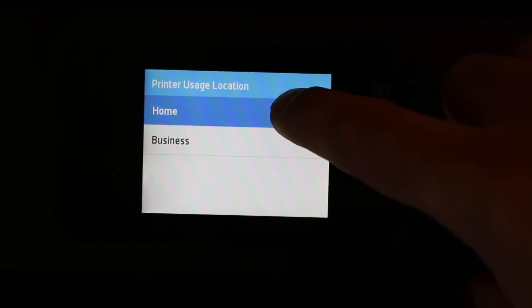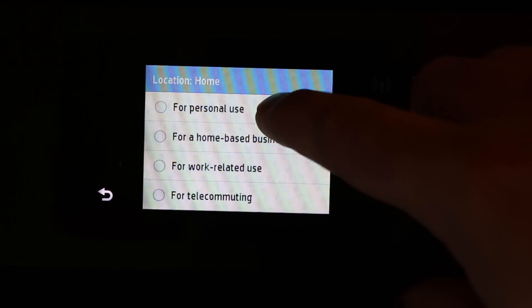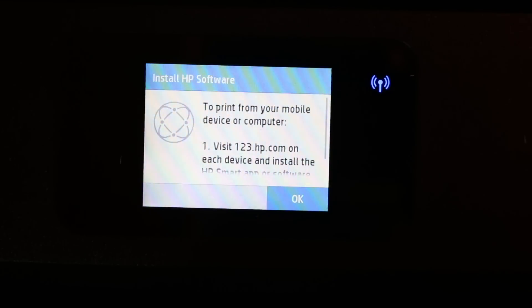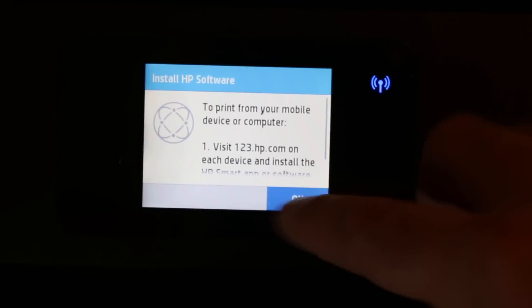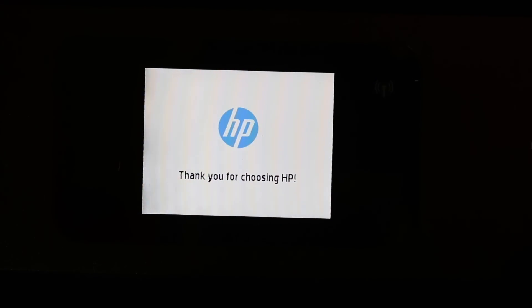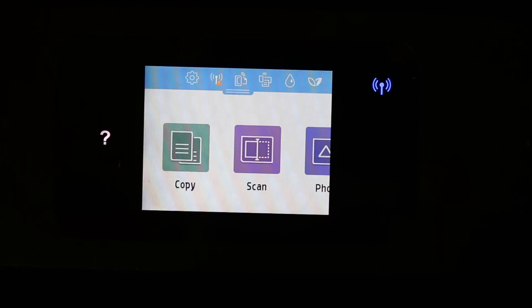Now specify whether you are using it for home or business — click accordingly. If it's for personal use, click on that and confirm. Then click OK to install HP software. It will say 'Thank you for choosing HP' and the printer is almost ready.